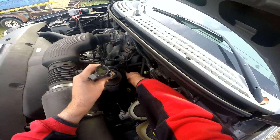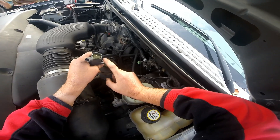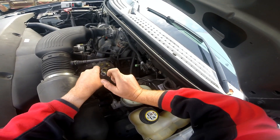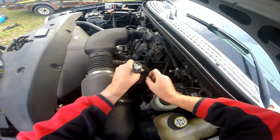We have to take off the bolt here that holds the COP down in on the spark plug, remove the plug connector, replace the COP, and that's it.